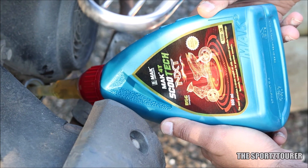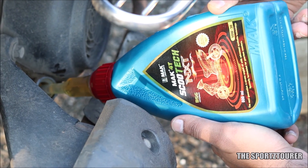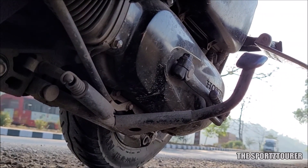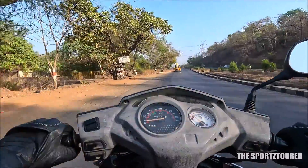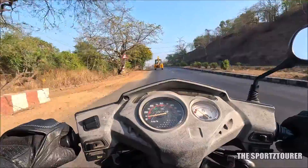Coming to our experience, I will also combine the experience from the Activa with the Scootech NXT. The cold start issue did not completely disappear, as there can be other factors, since this was a common problem in Honda scooters belonging to this generation. But the engine did not take much time to get into its element, and it was ready to perform without the initial jerks and hesitation.